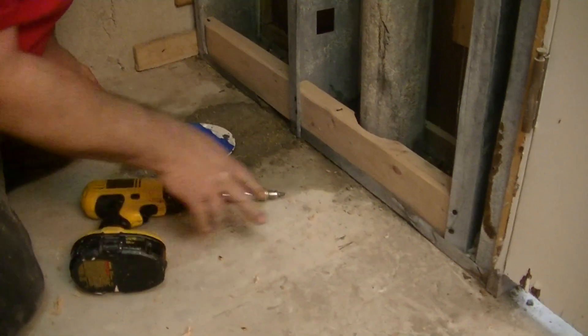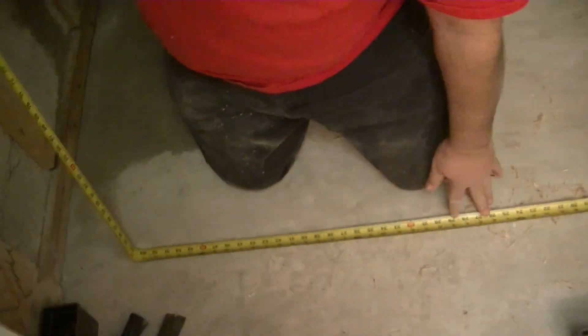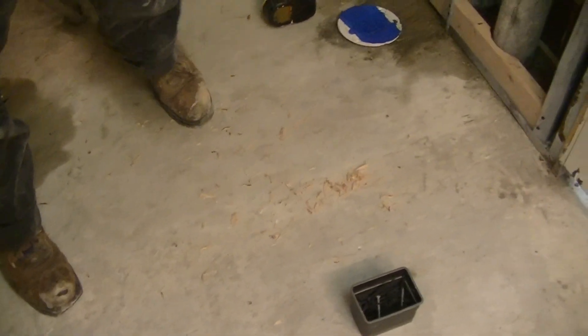Now we'll build the curb for the front of the shower. I've already marked it out — this is the inside edge of the 2x4s that I'm going to lay down. I've got another mark down there and we'll double-check that before we finally install it. It's almost exactly 60 inches because there used to be a tub here — that's just standard 60 inches. That's going to be three 2x4s nailed together, one of them glued and nailed down to the floor.